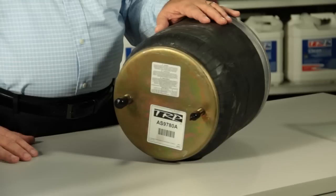I'm Buster Arthur and I'm here today to talk to you about the TRP air spring. The TRP air spring is manufactured by the largest manufacturer of air springs in the world today.